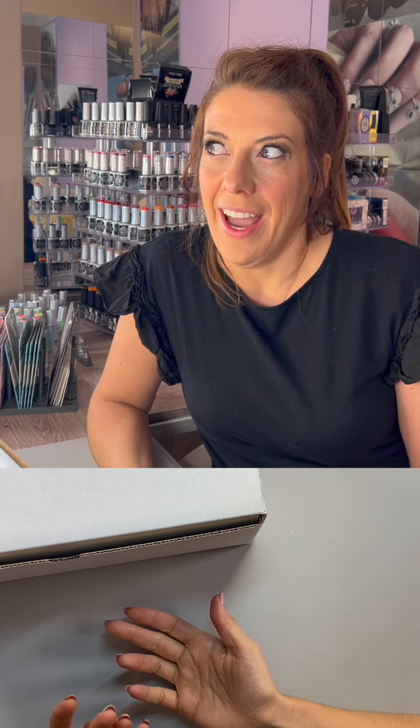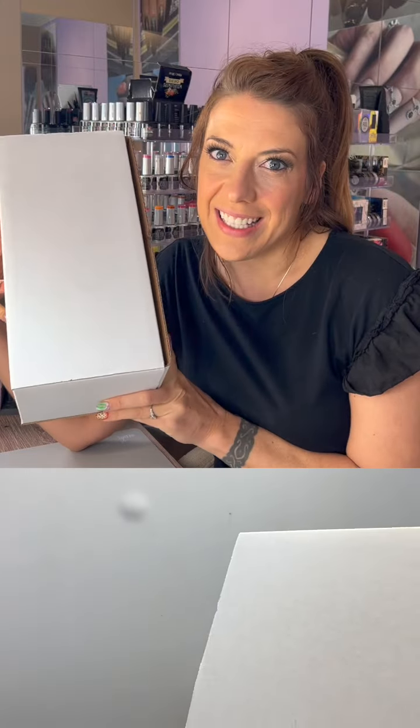All right, here we go — an official unboxing video just for you, because I love you all so much. I'm so excited for this ultimate Wildflowers box. I want you to see everything inside. We put a lot of work into it. We know it can feel overwhelming — you don't know where to start or what to buy first — so we put together this amazing Wildflowers ultimate starter box.